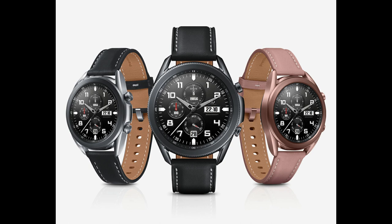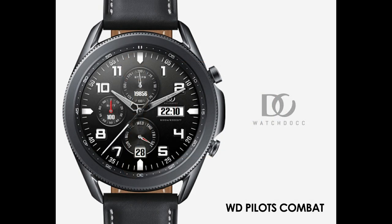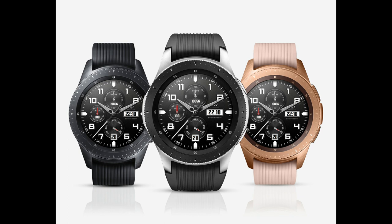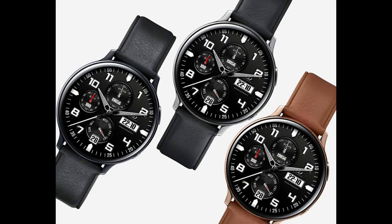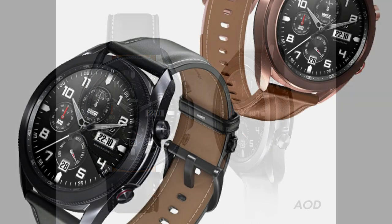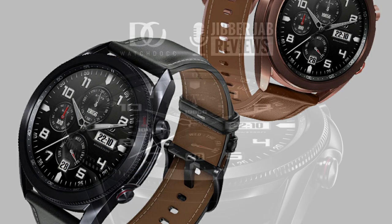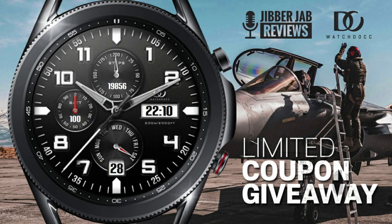Welcome back to Jibber Jab Reviews. For today's review I've got another new design to share from a developer we debuted on the channel only about a week ago. This one is set in a more classy and traditional analog style. The developer has been generous and provided 50 codes per country for the giveaway, so if you want a chance of picking up a coupon for this classy yet sporty design, make sure you do so right after the review.